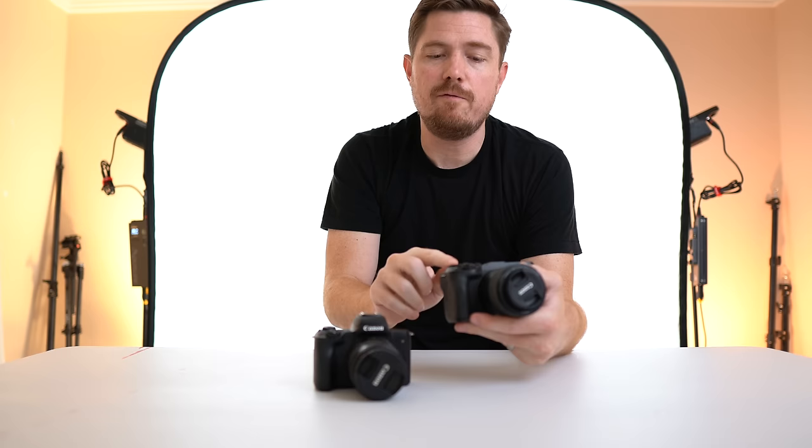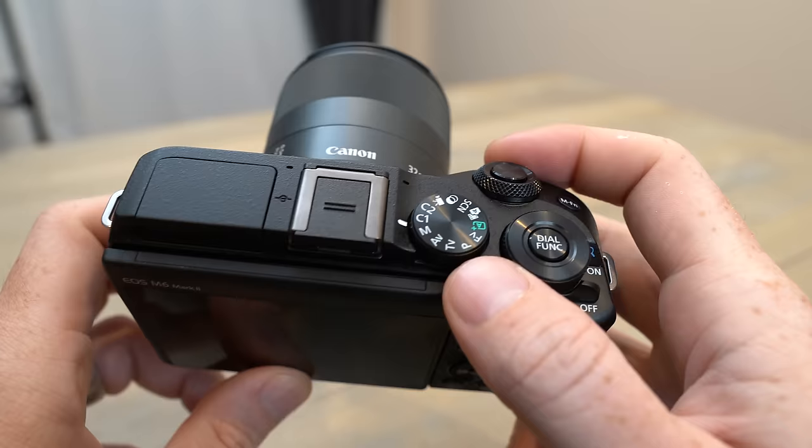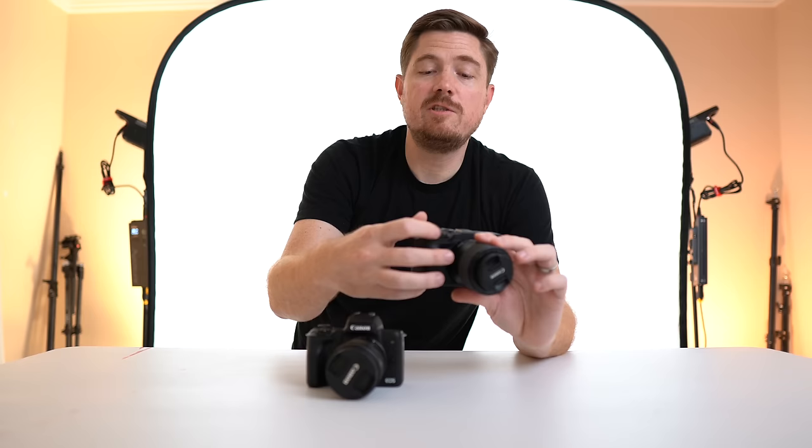The M6 Mark II has a function dial on top which means you actually have two different dials on top, whereas the M50 only had one. That's nice because you can have aperture on one and shutter speed on the other. There's also a fully spinning wheel on the back of the M6 Mark II, whereas on the M50 it was just buttons. So you have three full dials — aperture, shutter speed, and exposure compensation or ISO — giving you immediate control over so many shooting options.